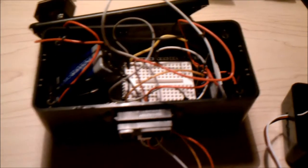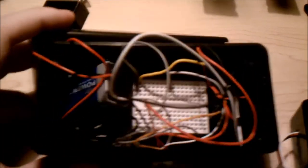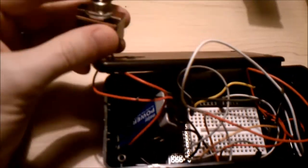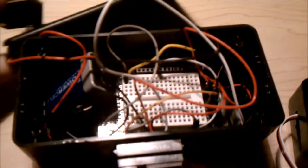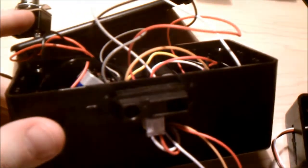This is the toilet flusher. It's just an Arduino Uno with a proto shield on top. It's powered by a 9-volt battery, which I turn on and off with this switch. It uses an IR rangefinder on the front to see when people are in front of it.